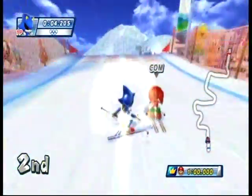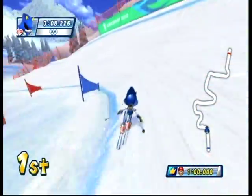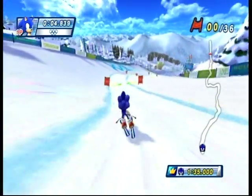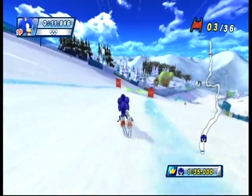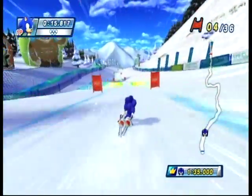Ski Cross is the exact same thing with the exact same problems, except this time you use your nunchuck along with your Wii Remote to simulate two skis. Skiing Downhill is the same thing — just lean back and forth to go through the gates. Miss a gate and you just get a time deduction; you don't get disqualified. Just mildly amusing motion controls as always.